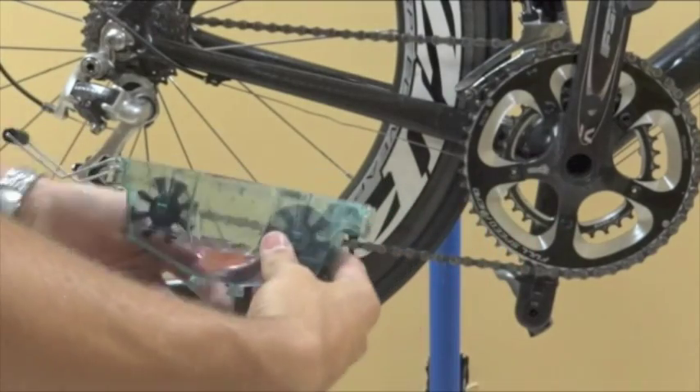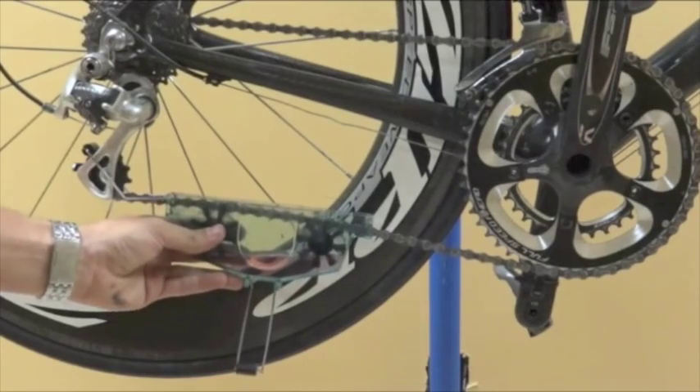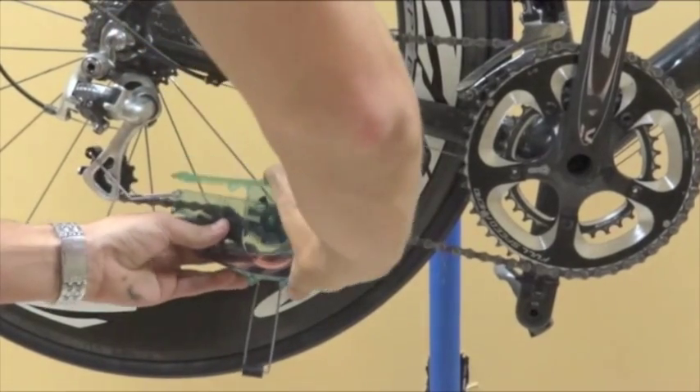Hook the arm of the chain cleaner on the cage of the rear derailleur and position the chain in the middle of the cleaner. Place the cover back on the chain cleaner and clamp it in place.